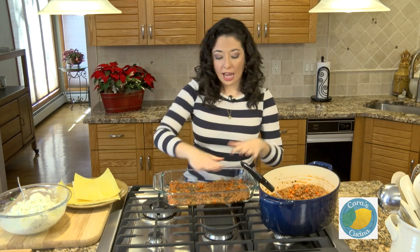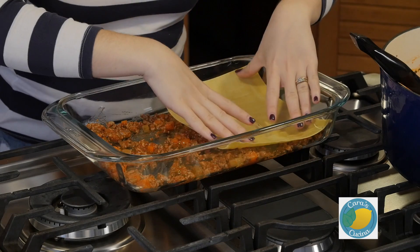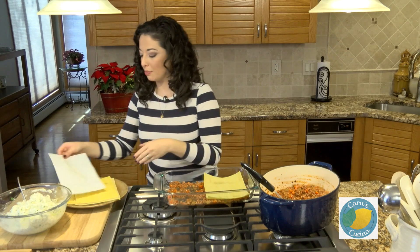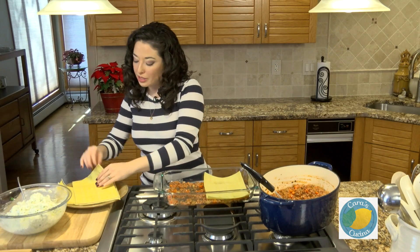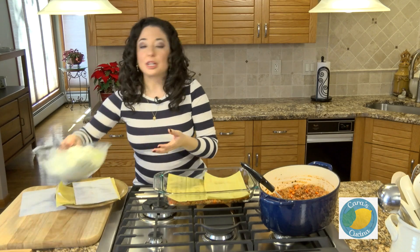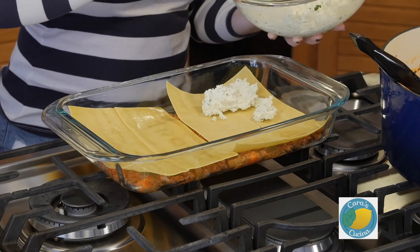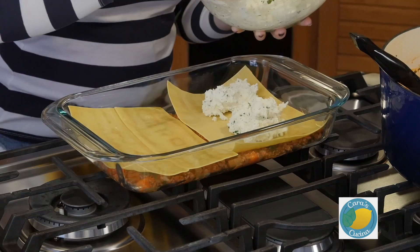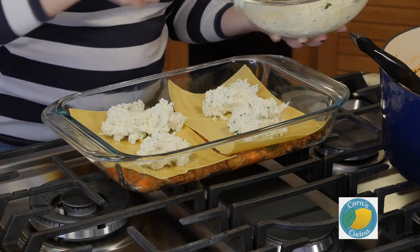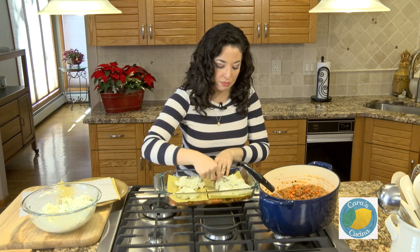Now on top of this we're going to add a layer of the pasta sheets. You can do this a couple of different ways. My mom actually likes to overhang her bottom sheets so that when she's all done she can wrap them around the edge. I kind of like having the open edge of the lasagna — it's to your taste, as all things are. Now we're going to put in a layer of our ricotta filling and use the back of the spoon to smooth it out and make sure it's an even layer.